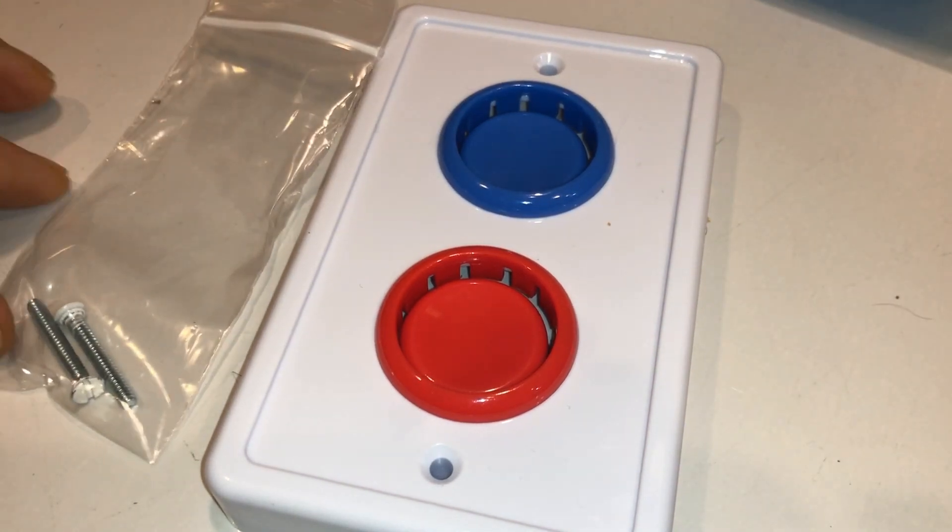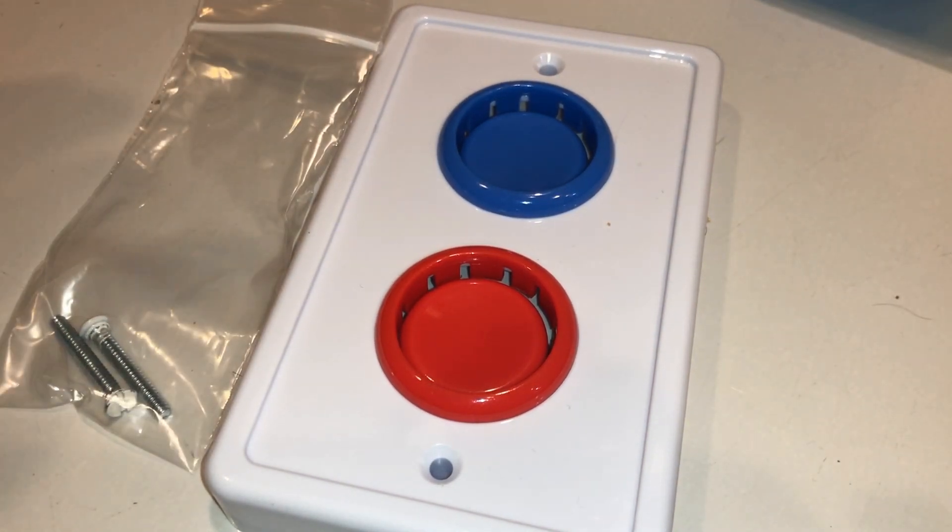Hey guys, love the show, please keep up the great work. Today I bring you another gadget I just got in. It came in a two-pack — I purchased a two-pack and it saved me one dollar.